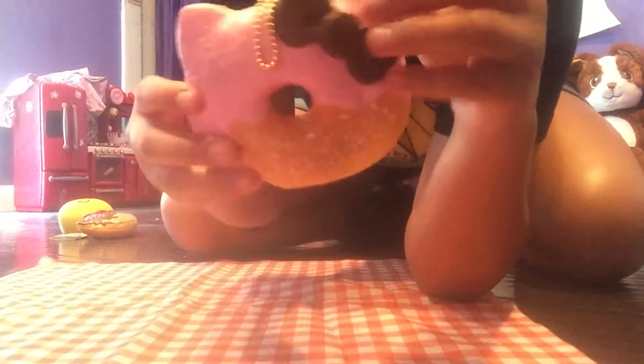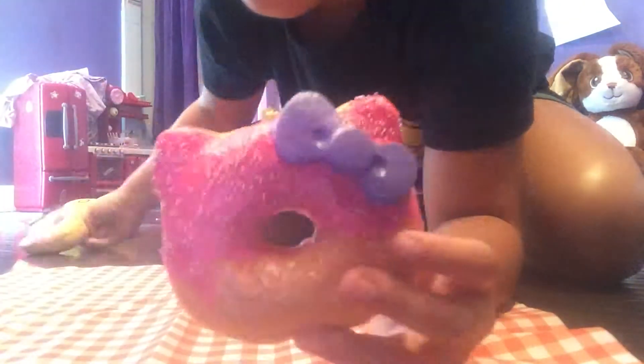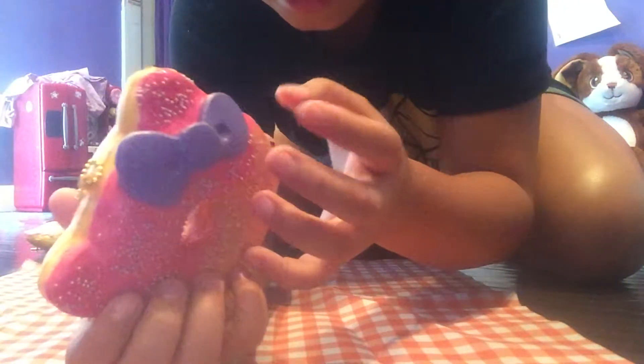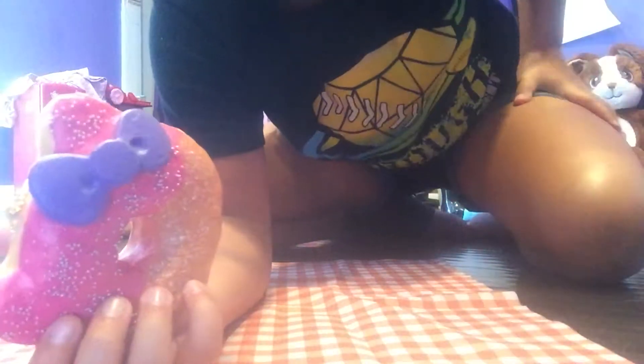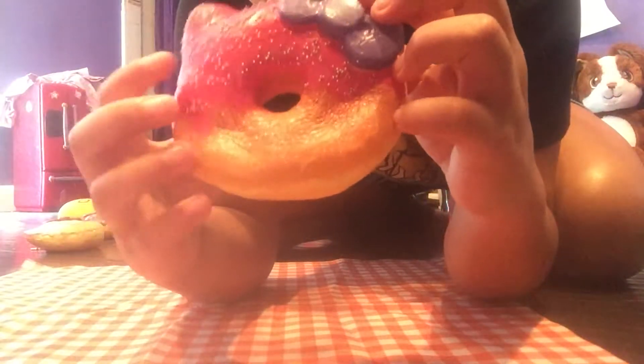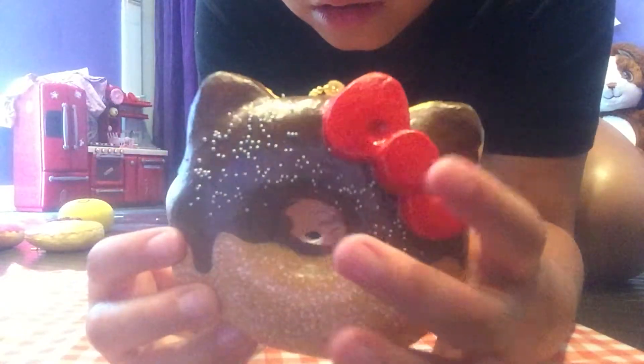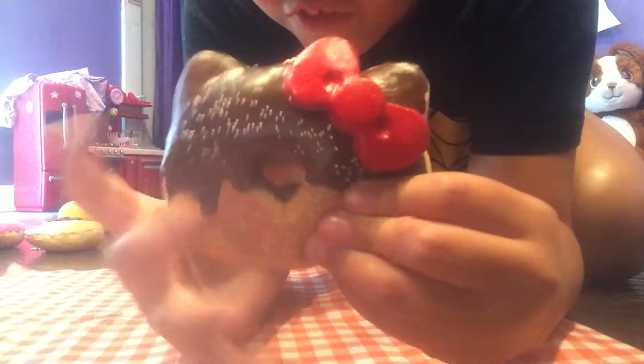It's very squishy. The second one is this pink frosting with a purple bow. This one was a lighter pink frosting with a brown bow, and I got stuff on it — this one is also pretty squishy. The last one is my favorite. I kept the tag on it because I want to keep it — it's a brown icing with a red bow, it's very squishy.